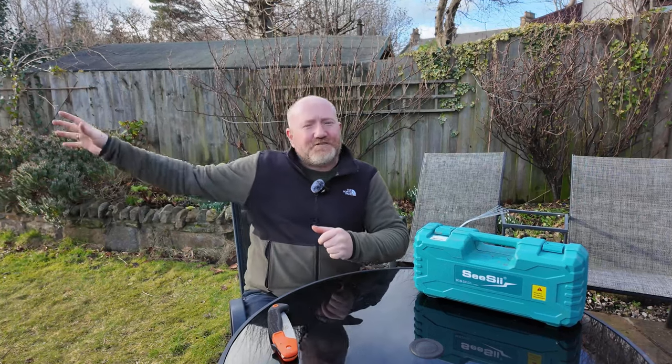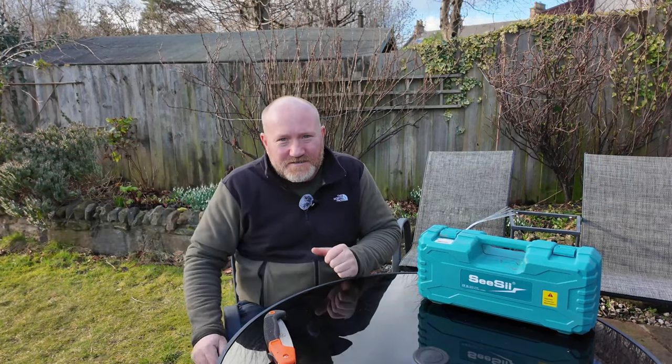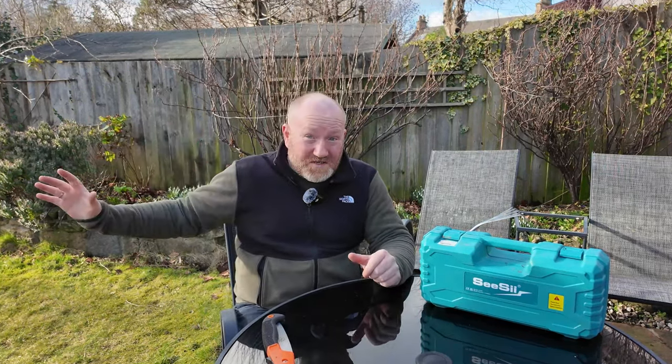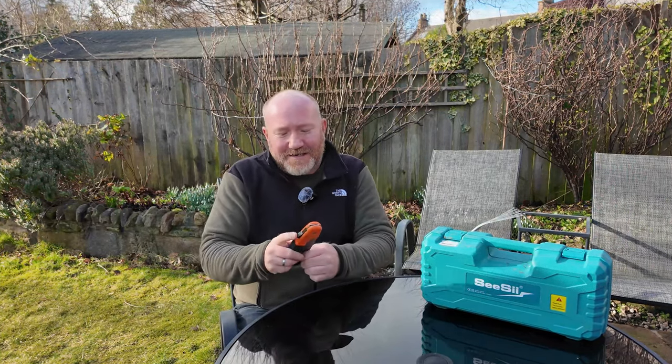Down at the bottom of the garden there are big trees and bushes and things that just need managing, because to be honest at this time of year it's all a bit of a mess down there. I need to get on top of stuff before the spring comes, because once summer arrives it gets too leafy and bushy and green and it's even worse to manage.